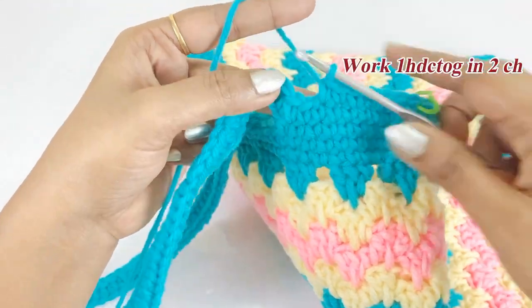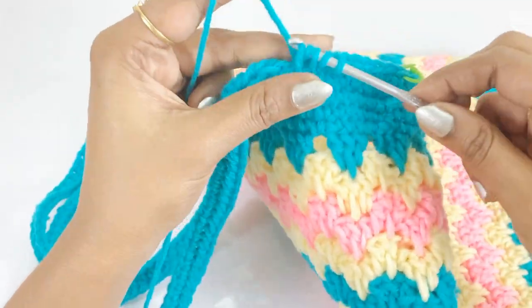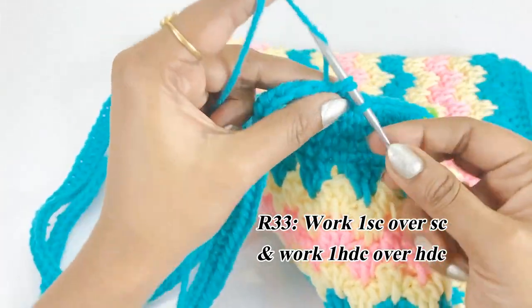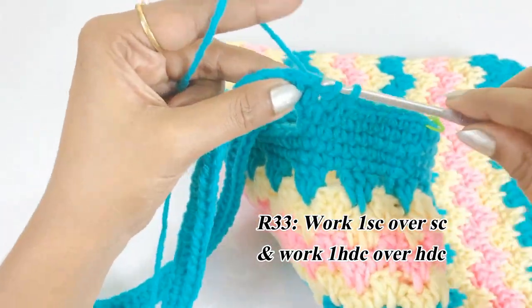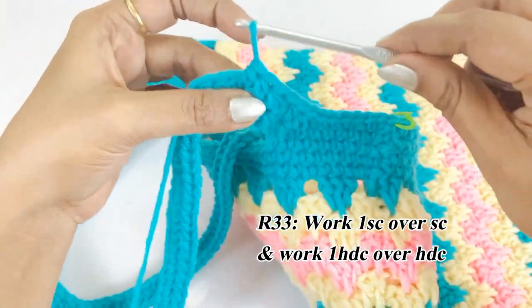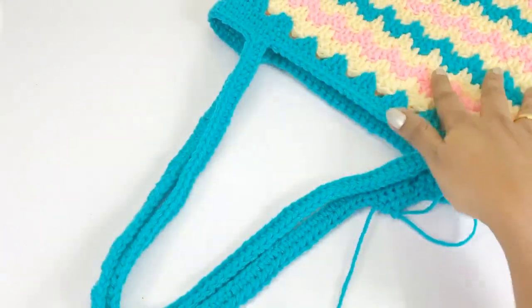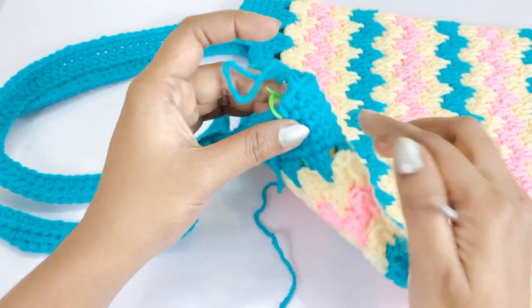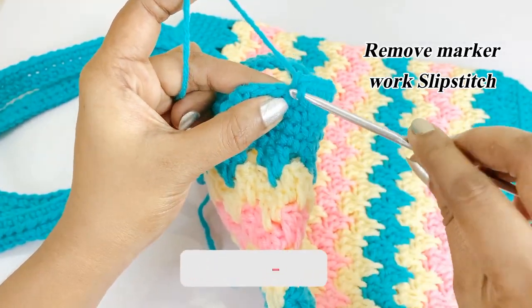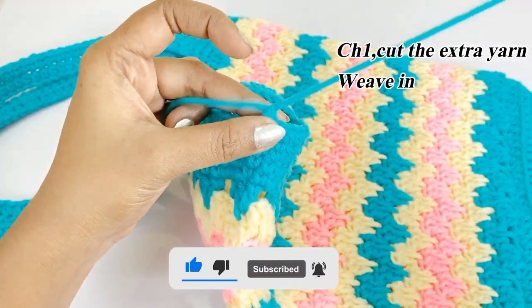Now we have reached the corner — here work half double crochet together. From the next chain, continue working one half double crochet over each half double crochet. If you want a neat edge, work half double crochet together at corners. Remove the marker, work a slip stitch, then chain one, cut the extra yarn, and weave in using a blunt needle.